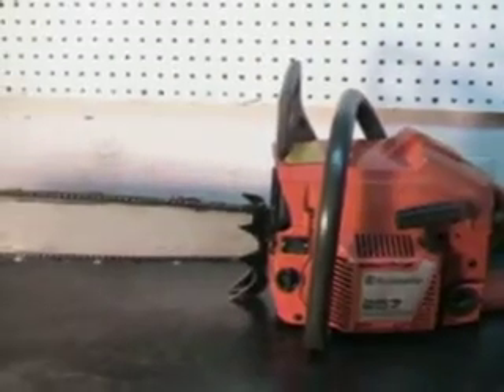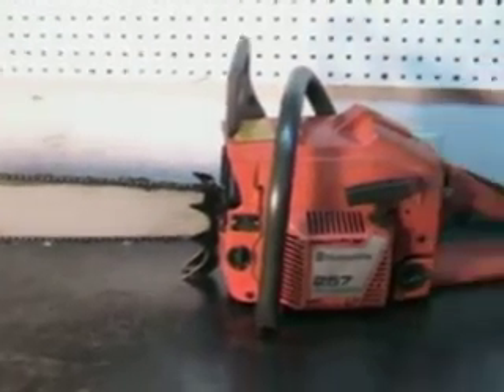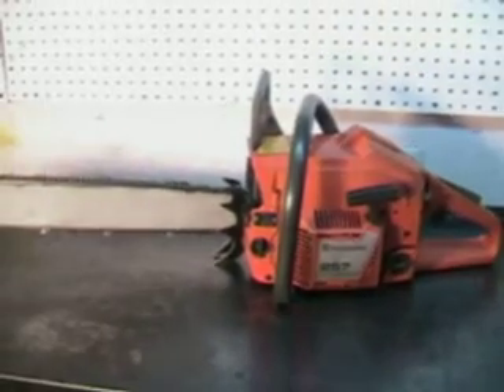Now this makes it quite a very fast cutting chainsaw. And here in a little bit we'll go out to the wood pile and make a few cuts, but I want to show you a few things first on it.